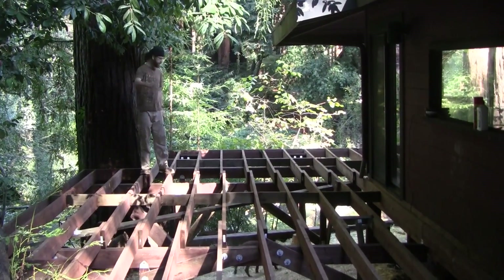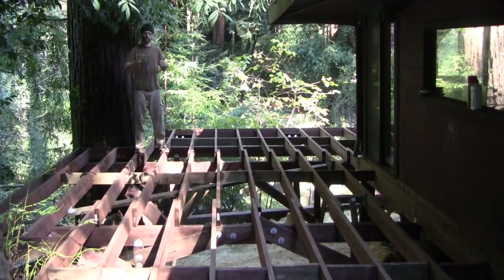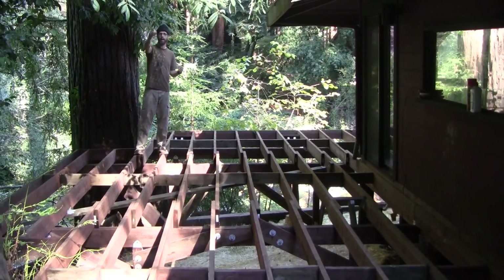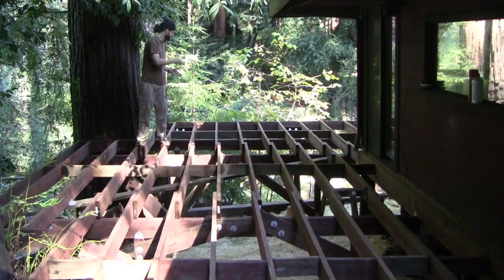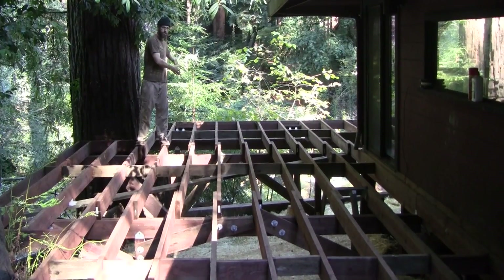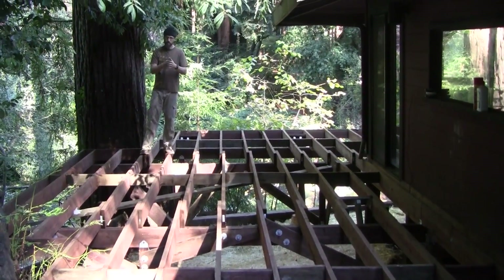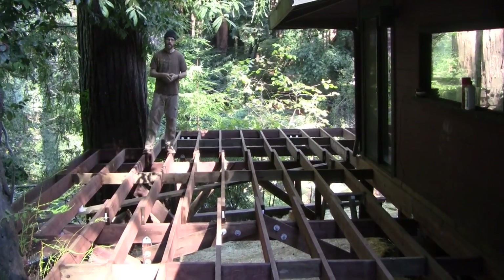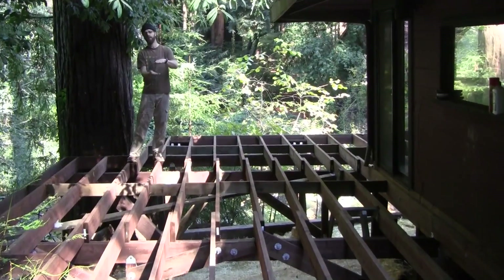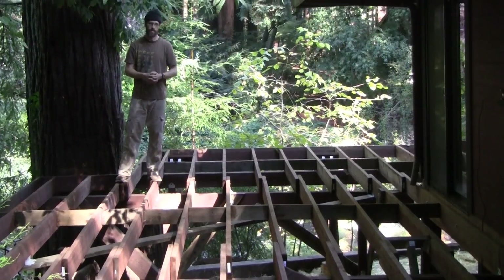If you look at the deck here, there are a number of things I'd like to draw your attention to. Over back from the camera angle, it's about every 11 feet that we have a beam, and then the final beam is obviously a little shorter than that. The reason we did that was because we wanted to reduce the amount of footings we put into the ground, and we used a larger two by eight rather than a two by six for our framing.